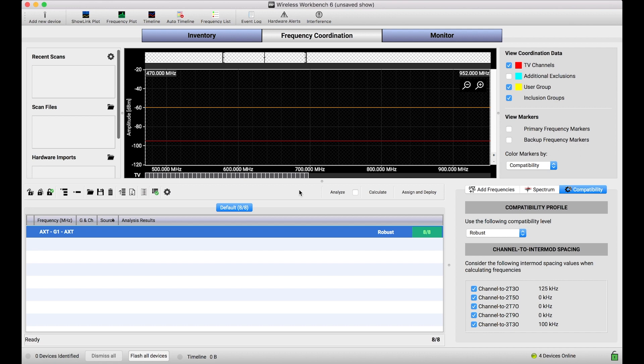But it isn't always the case where we can have Wireless Workbench and our Shure scan-capable devices all in the same place at the venue at the same time. Sometimes scanning occurs beforehand, whether the hardware rolls off the truck first and you've got to capture a scan as soon as you can, or in other cases you might use portable devices like a PSM-1000 receiver to capture a scan.